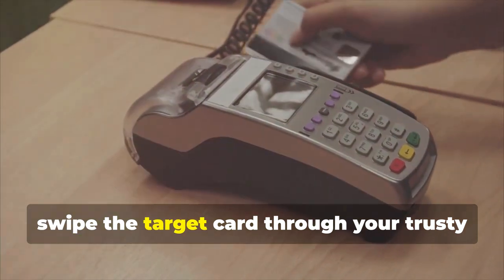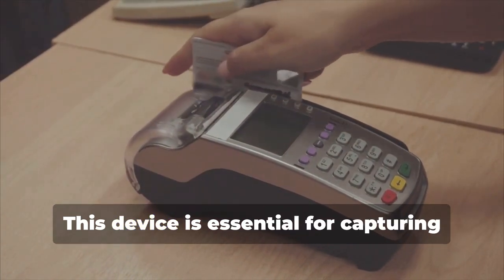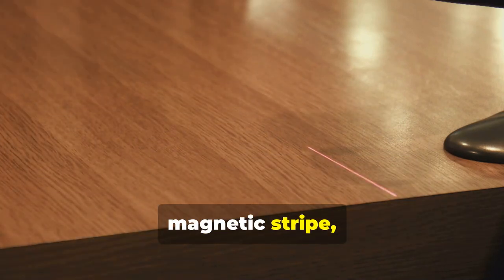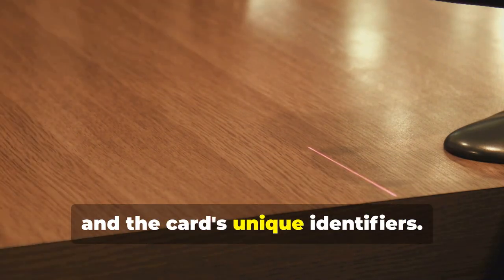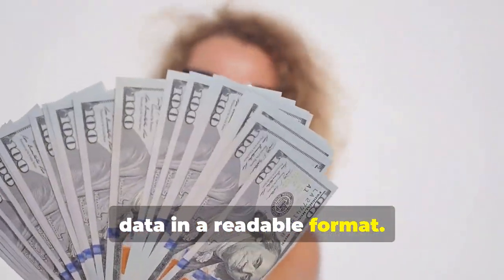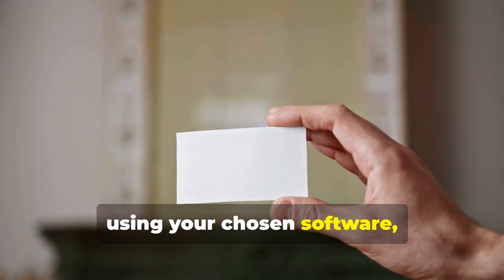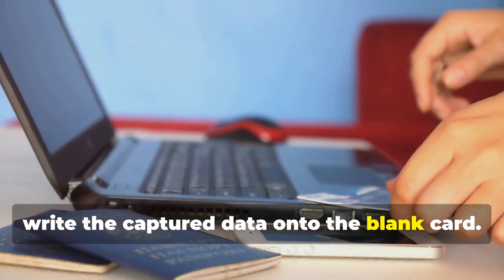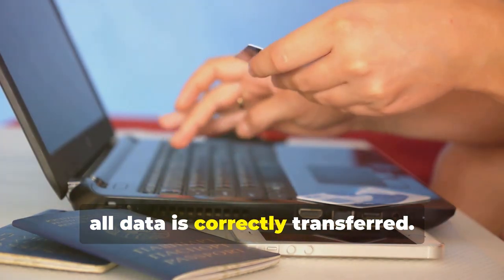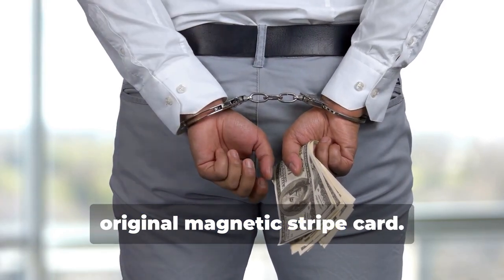Next, swipe the target card through your magnetic stripe card reader. This device is essential for capturing the data accurately. This will capture the data encoded on the magnetic stripe, revealing the cardholder's information and the card's unique identifiers. The software you use will display this data in a readable format. Now, insert the blank card into the writer and, using your chosen software, write the captured data onto the blank card. This step requires precision to ensure all data is correctly transferred. You've just created a clone of the original magnetic stripe card.